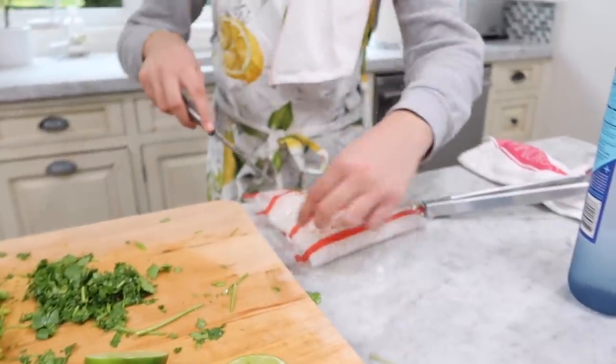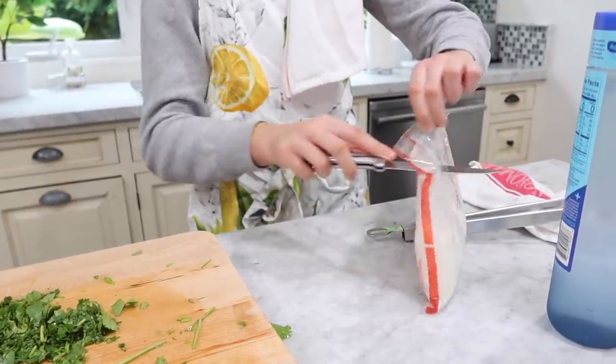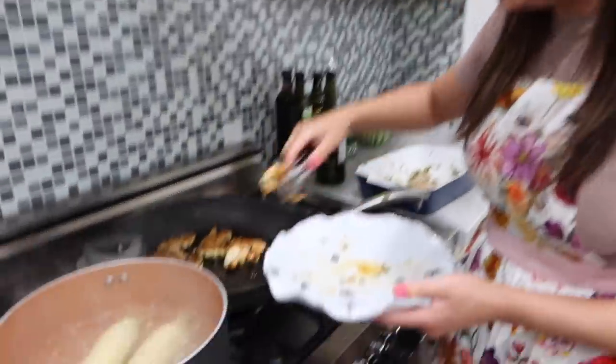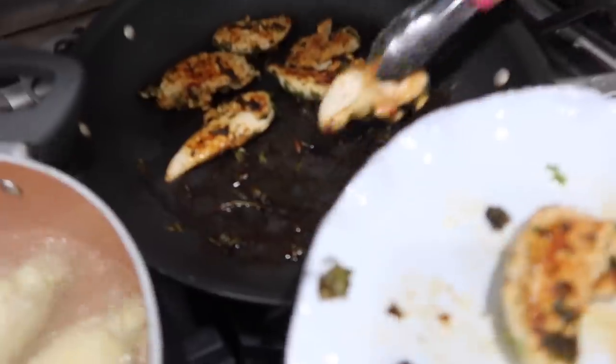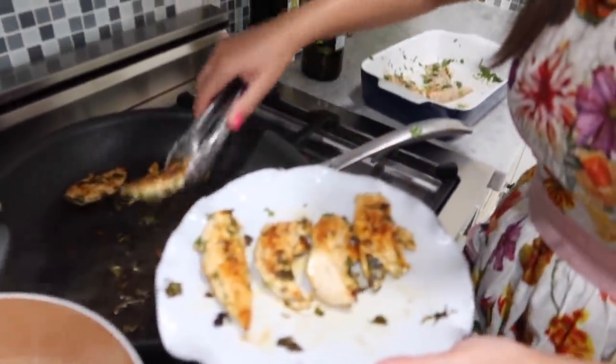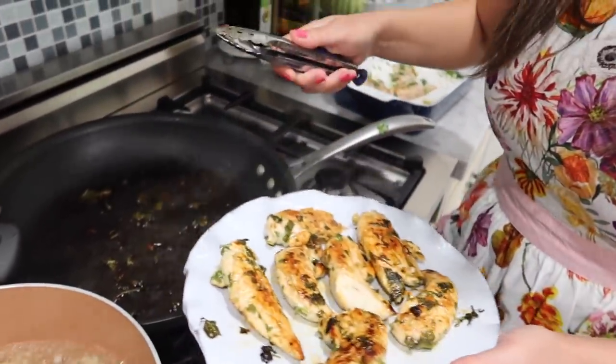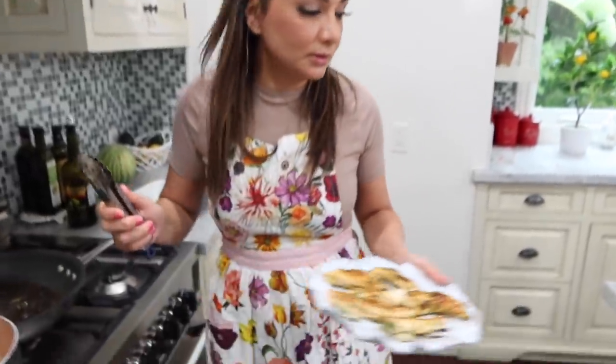I'm going to open it up. The chicken is done — we ended up doing four minutes each side and it looks a bit more done. You need to let your chicken rest, you guys, before you cut it, so not all the juices ooze out immediately. The corn is still not done. The corn is going to be done by tomorrow midnight.